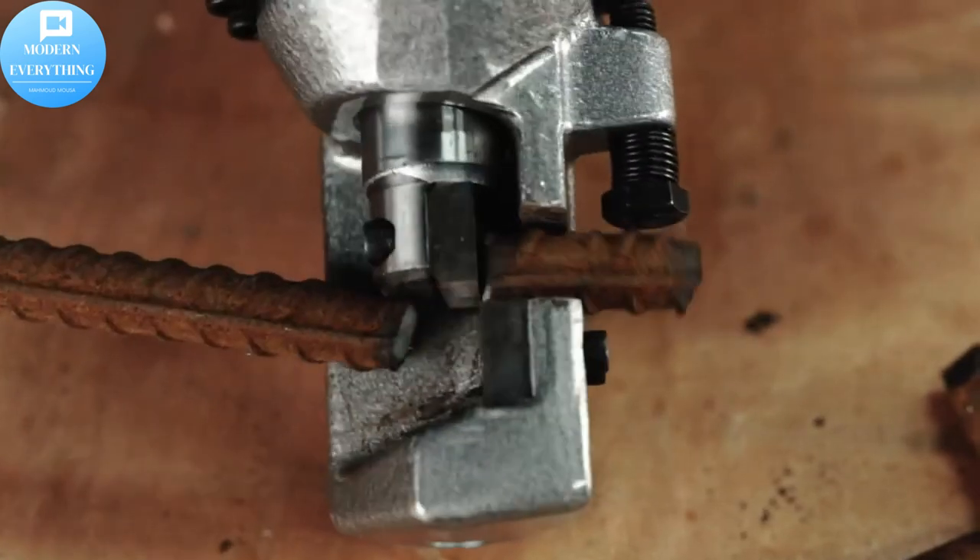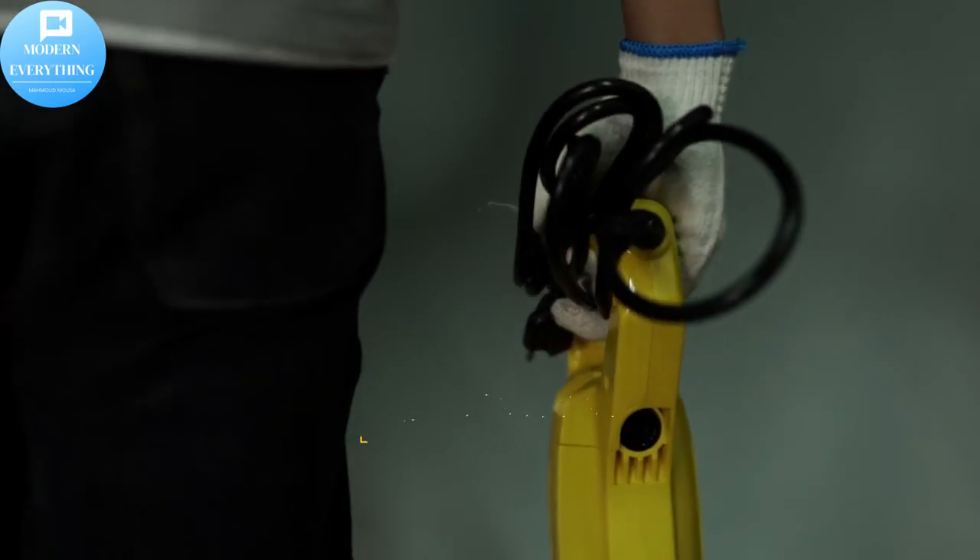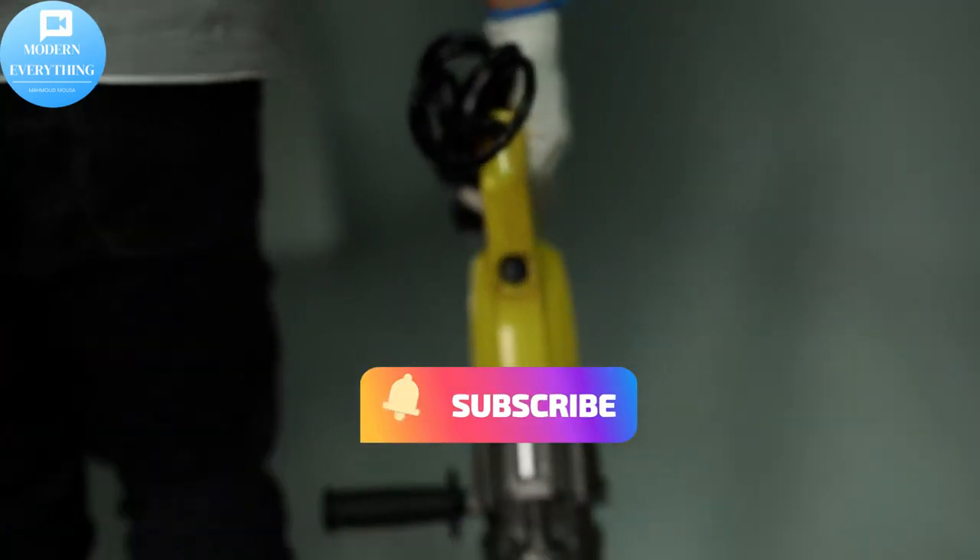RC-16 electric rebar cutter. Thank you for watching. Don't forget to subscribe to the channel, press like, and activate the bell.